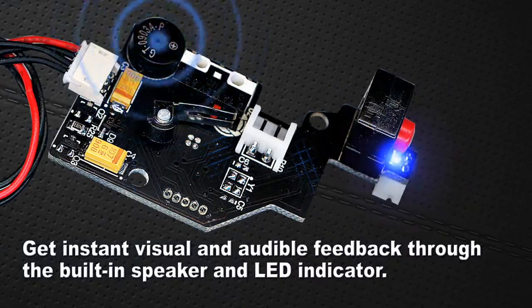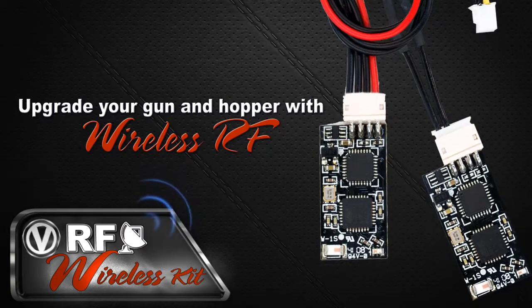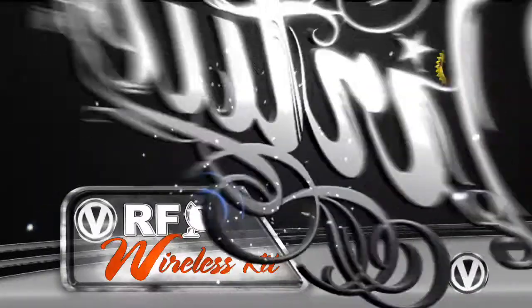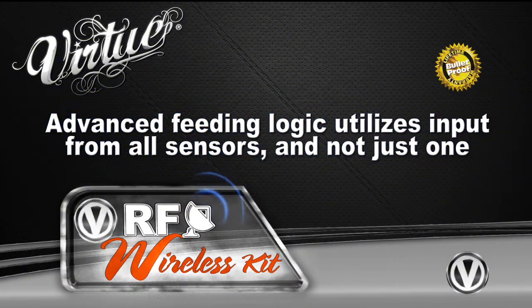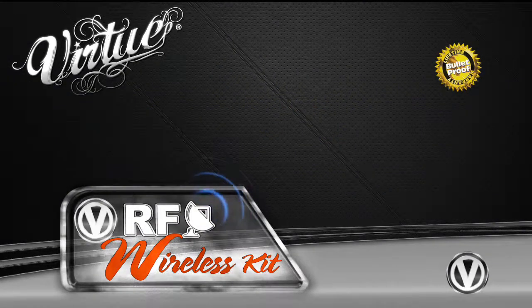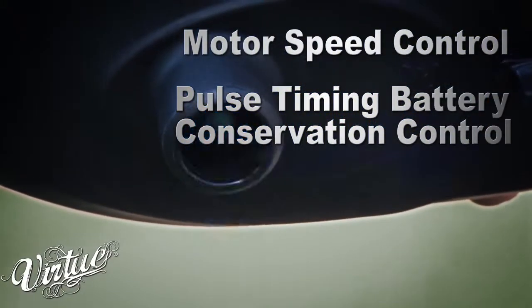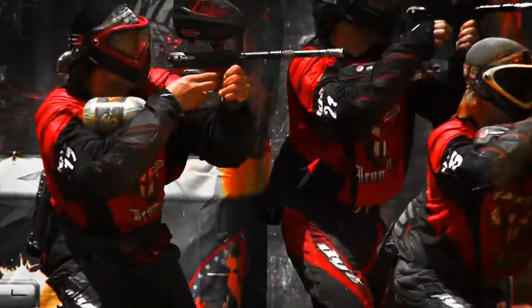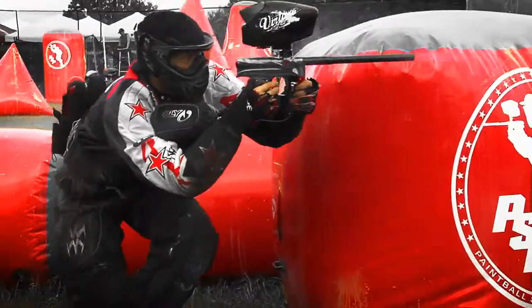All Virtue hopper boards offer upgradable wireless RF performance by simply plugging in two RF modules. Virtue Logic uses patent-pending multi-sensor technology for both the hopper sensors and the RF to improve performance and reliability. Regular hoppers apply an unnecessary amount of pressure on the ball stack, reducing battery life and increasing the chance of paint breakage. Multi-sensor technology seamlessly links the hopper and the gun, so it no longer has to guess when you're going to shoot.